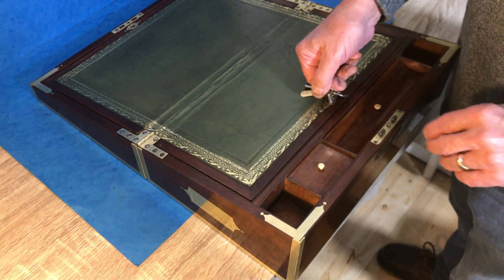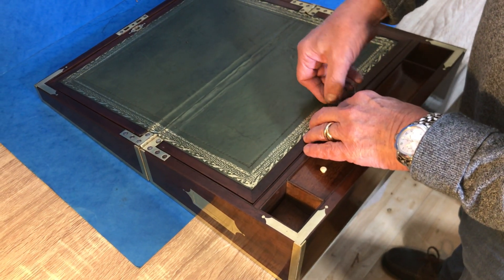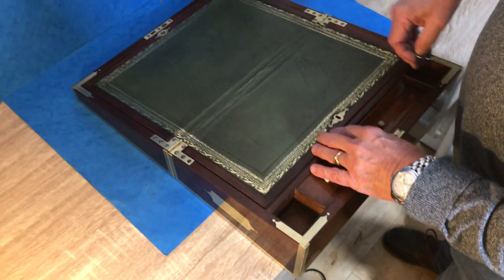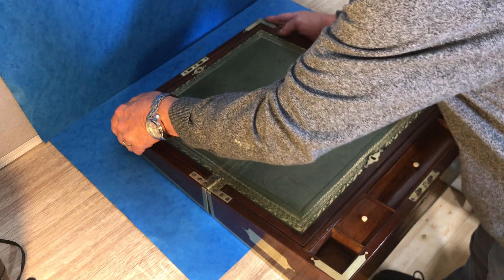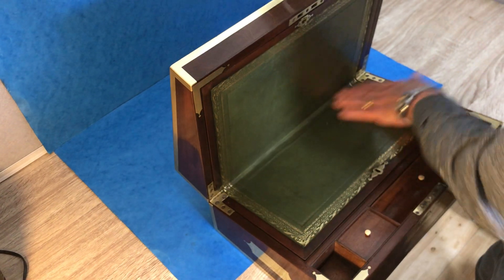So, it dates to 1820. We've re-leathered it, but otherwise, lovely the way they bound these corners. A cracking box.